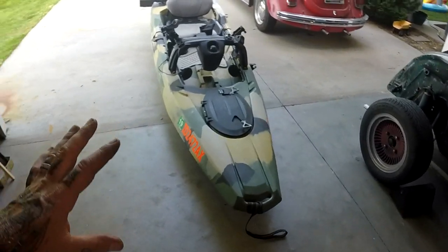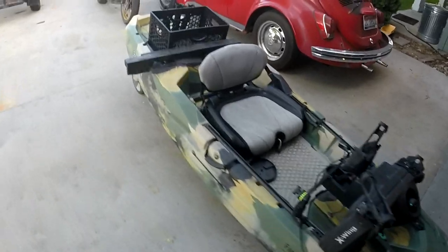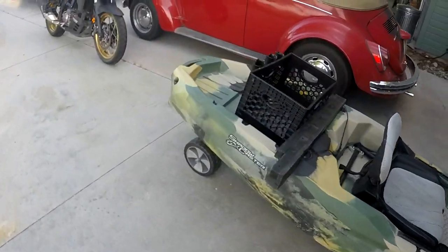An update on the Shadowcaster because I've been getting a lot of comments on it and I've put a few seasons on it now.